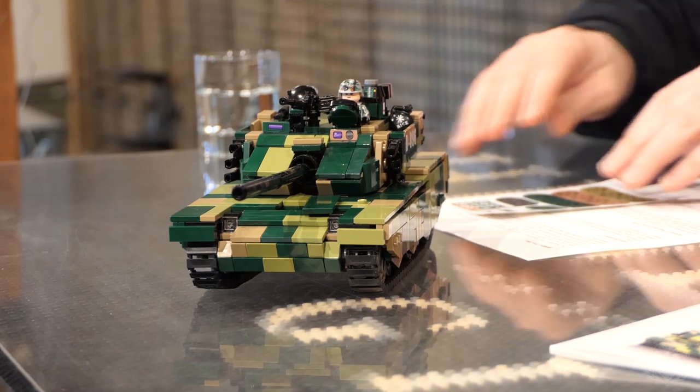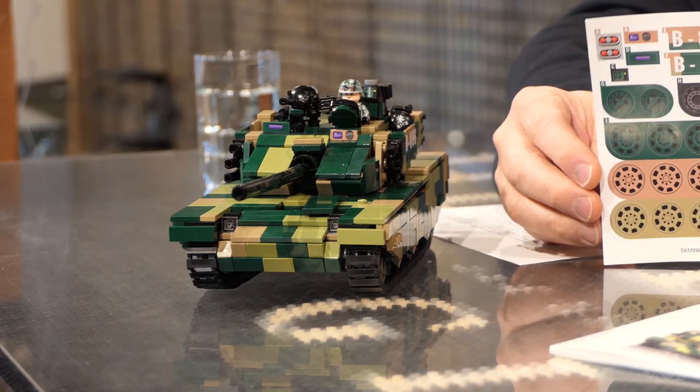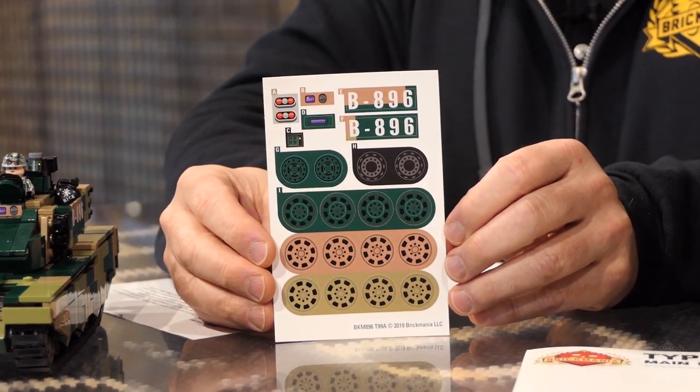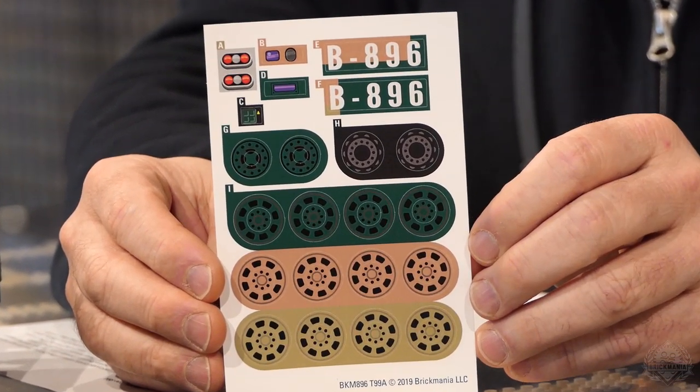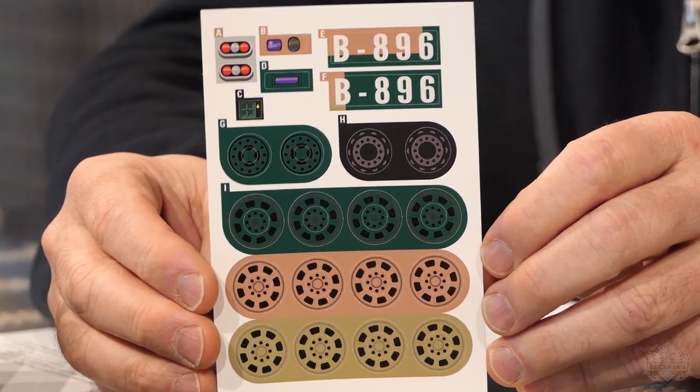What else can we say about this tank? I'll show you what the sticker sheet will look like — a full color sticker sheet included with this kit, designed by Slam. I believe he was on a previous episode, so you can see Slam in the flesh. We'll try and get him on a few more.